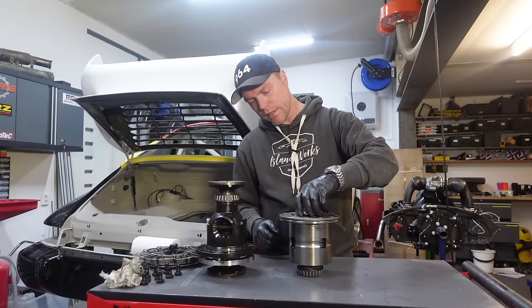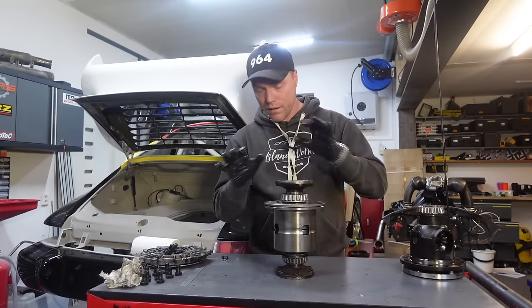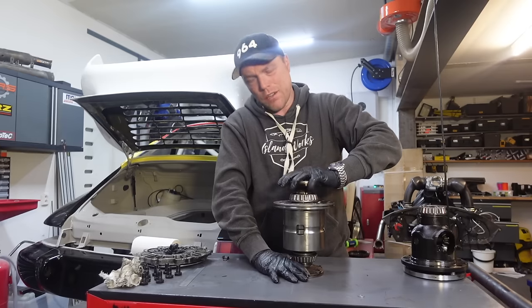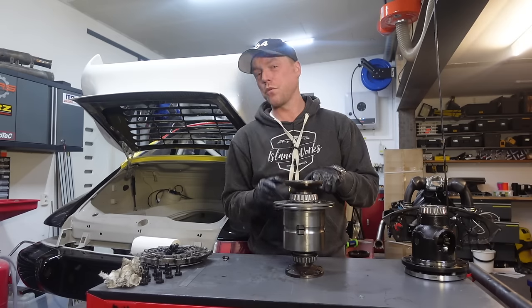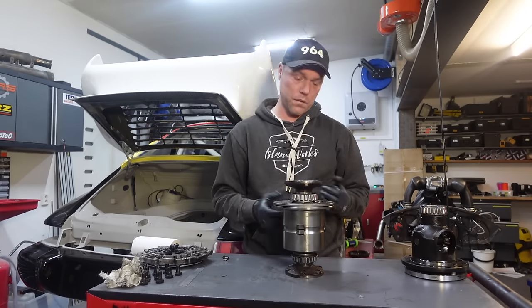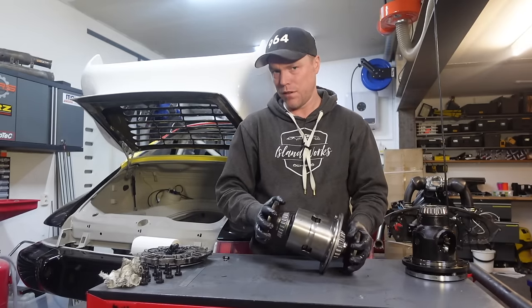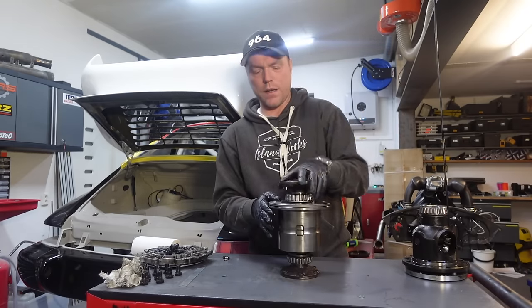That 996 Cup differential is what I'm going to use. It has a very different behavior — it's a diff in the same way, but it doesn't turn easily when you try by hand. In fact, it's really hard. So I'm going to show you how this one works, and then we'll see if it's actually too hard for my application. With my hands I can't turn this one right now, so let's open it up and try to explain why.